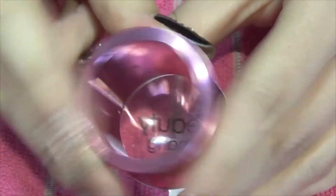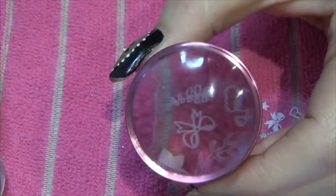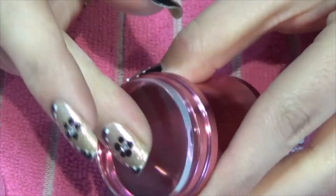The stamper itself is open at the top, completely see-through, and it does have a cap on it. Once you take that off you get the actual stamp underneath, and it's one of these firm jelly stampers.